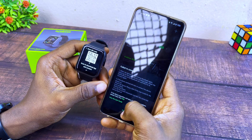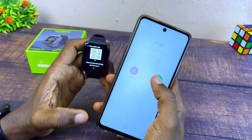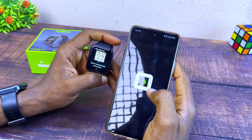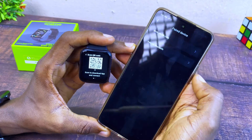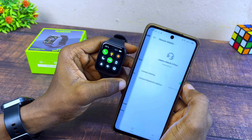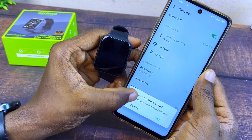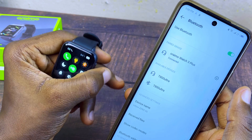If the Bluetooth call function on the Oramo Watch 3 Plus is not working, restart your smartphone and reboot the smartwatch. Make sure your smartwatch is not connected to any other Bluetooth device, and that your smartphone isn't either. Open the Oramo Health app and log in, or use Visitor Mode. Try connecting again. If it's still not working, select one of your contacts as the SOS contact, then go to Bluetooth settings on your smartphone, unpair it, forget the device, and re-pair it. This should fix the Bluetooth call function.